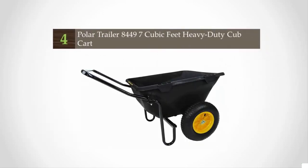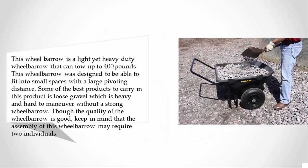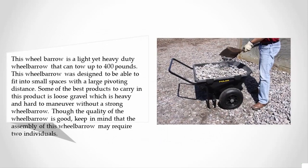At number four, this wheelbarrow is a light yet heavy-duty wheelbarrow that can tow up to 400 pounds. It was designed to fit into small spaces with a large pivoting distance. Some of the best materials to carry in this product is loose gravel, which is heavy and hard to maneuver without a strong wheelbarrow.